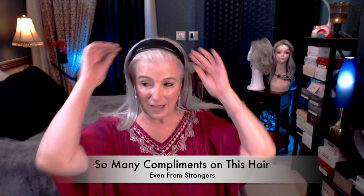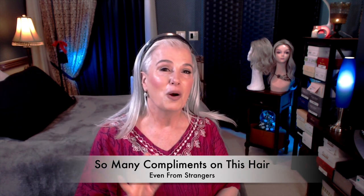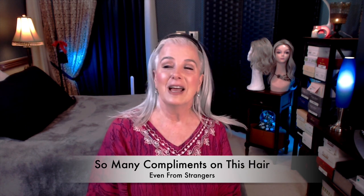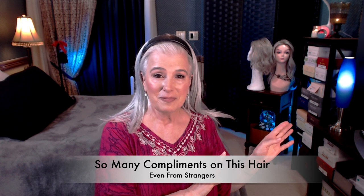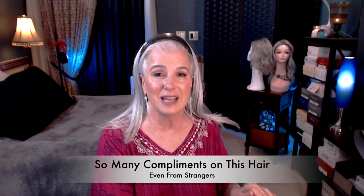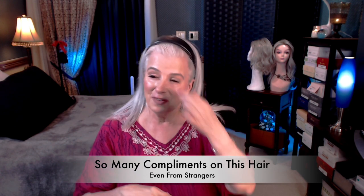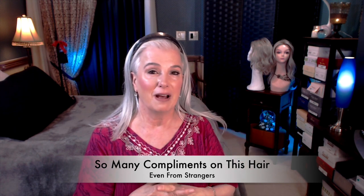She said, what do you mean it's a fall? I said, well, this part comes off — there's hair attached — and I began to explain to her what this was. She said, you're kidding me, it's beautiful. So we left our husbands at the dinner table, I was with another couple, and I proceeded to go into the ladies' room and I took it off. Total stranger, and I took it off.